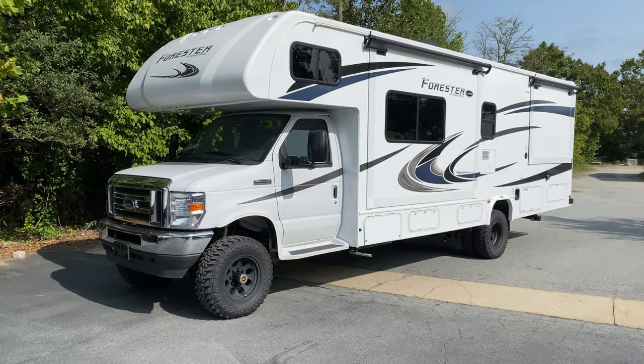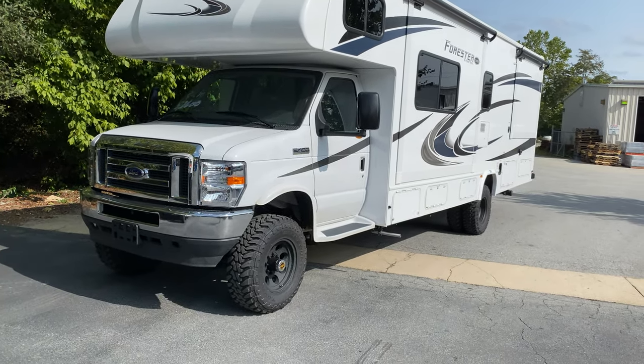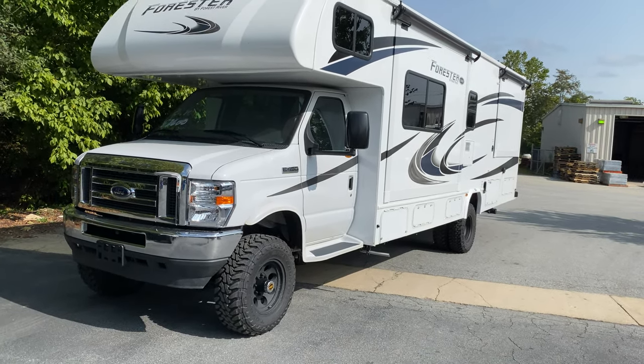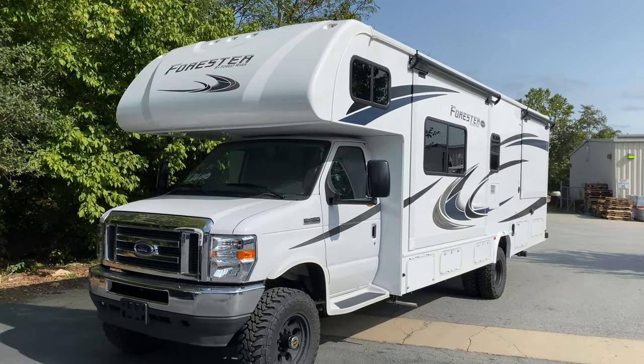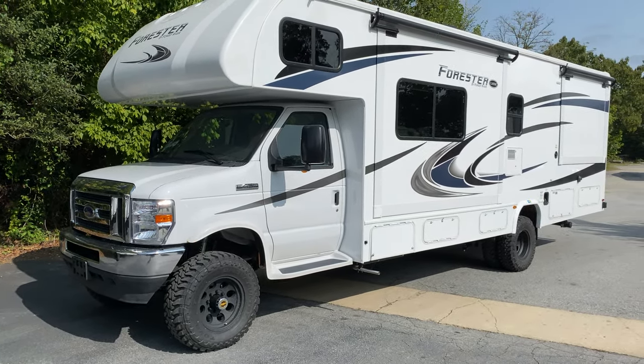Hey everybody, Chris Edd here. A lot of cool stuff on this rig. This is a 2861DS Forester by Forest River. Had to say that first before I forget the model number.